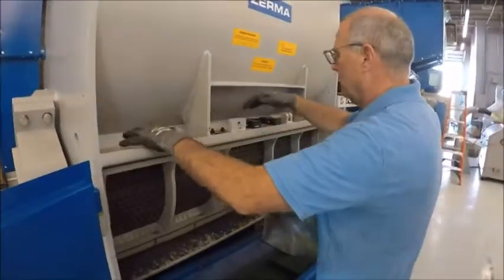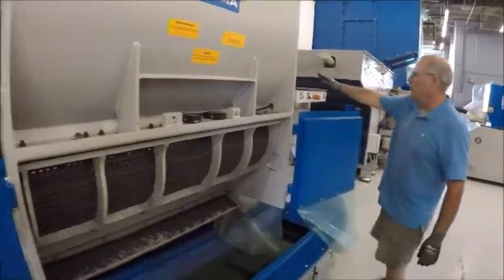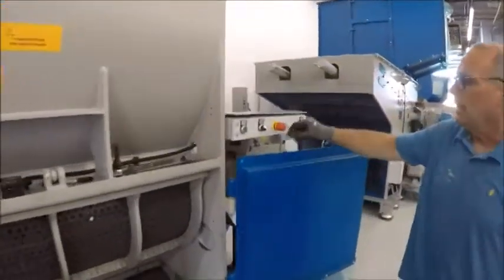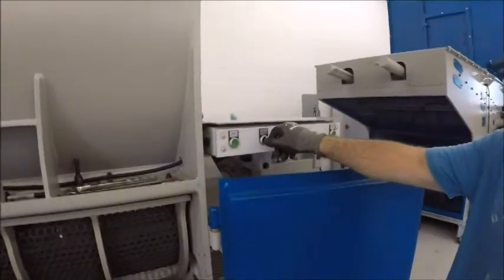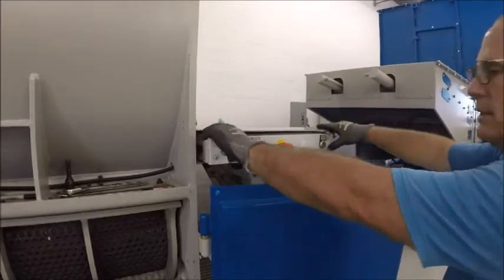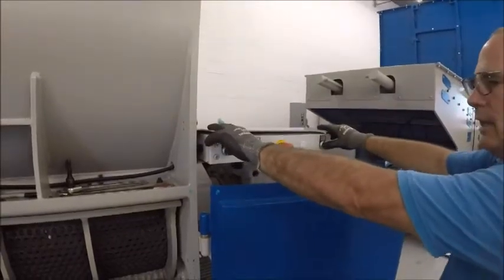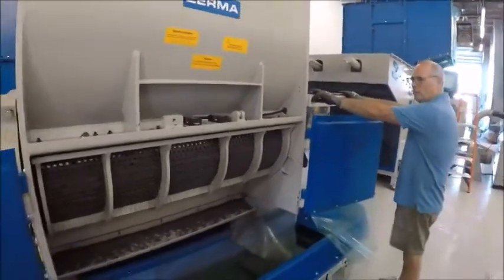Once the six bolts are taken out, which we've already done, you come over to this panel here and you turn it from screen close to screen open. Then from there you press these two green buttons — and as you recall we have the hydraulics ready on the screen — and this will allow the screen to come down.